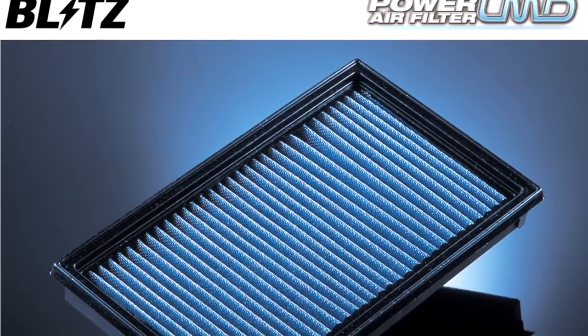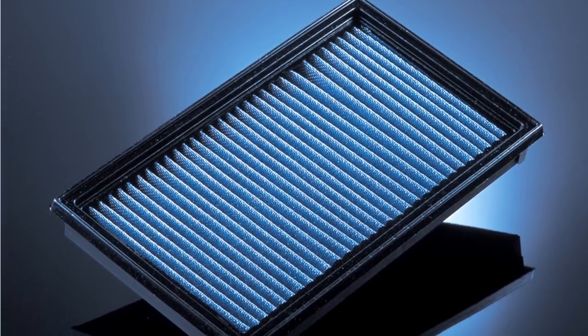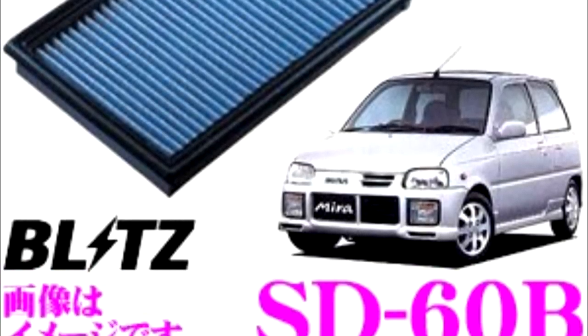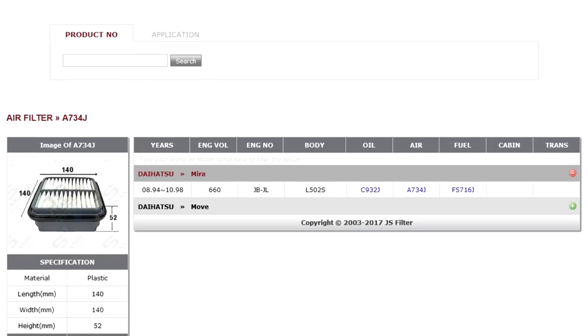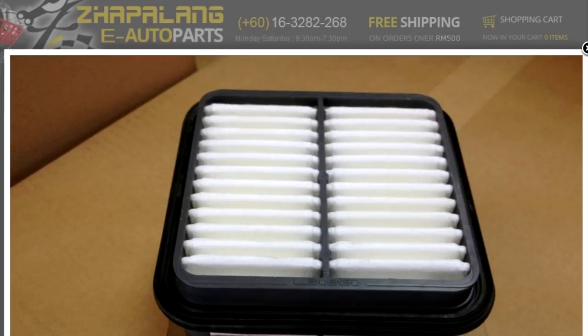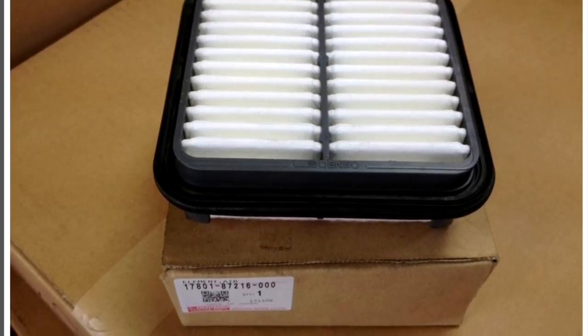There are, if you can hunt one down, aftermarket panel filters like this one I found from Japanese company Blitz. Unfortunately, this will cost me about £50 to get hold of and I'd probably have to have it imported, so that seems a trifle excessive. I do have contacts who could go to the local parts store in Japan and find me one of these filters on the shelf and post it over, but that's still going to take extra time and cost more money. So I'm going to use this as an opportunity to demonstrate how you can make your own parts in these kind of situations.